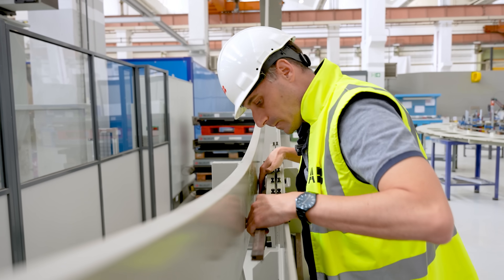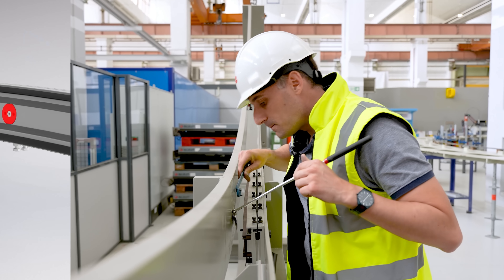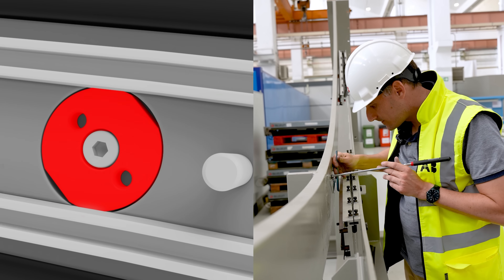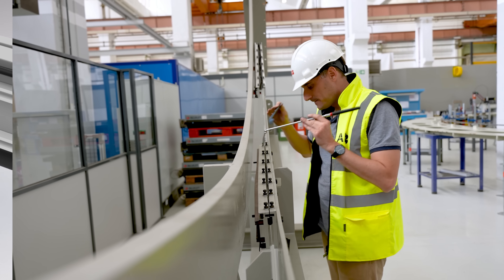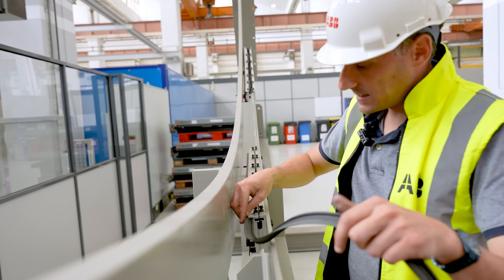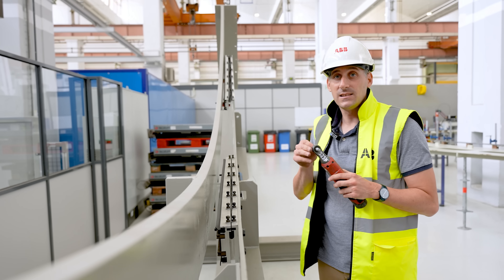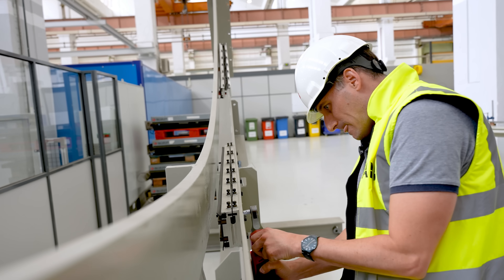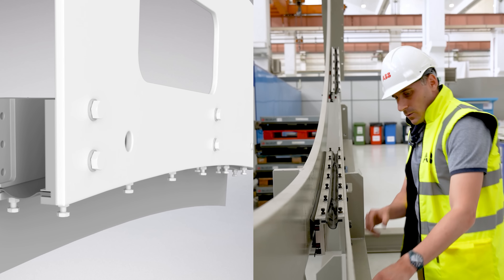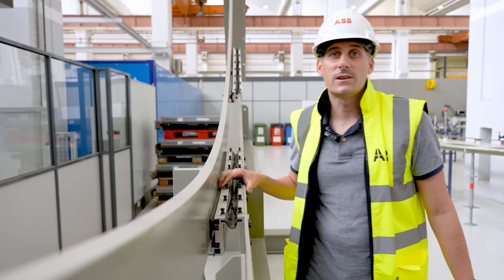And now we can put them again. Now I fix the middle seals again. And finally, we introduce the last seal. Now we have the seals replaced, and we just have to set the sealing system again in its operational position. We put the caps again, and now the sealing system is ready to start working again.